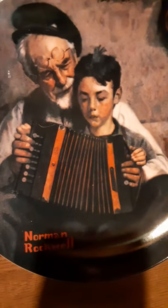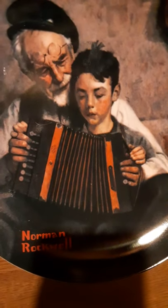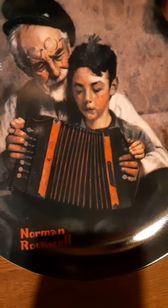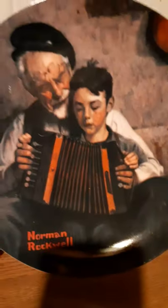As you can see, it's a painting with — looks like a father or grandfather trying to teach them how to play music. Looks like the accordion. A wonderful piece.